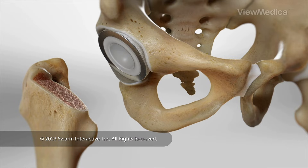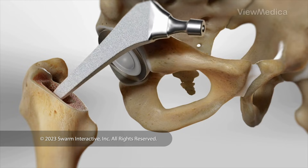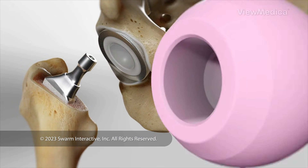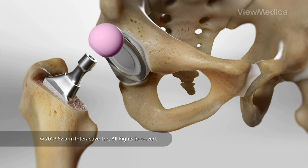Now, we focus on the femur implant. We hollow out the end of your femur. Then we place a long narrow implant, called a stem, into this bone. We fit a ball on top of the stem.